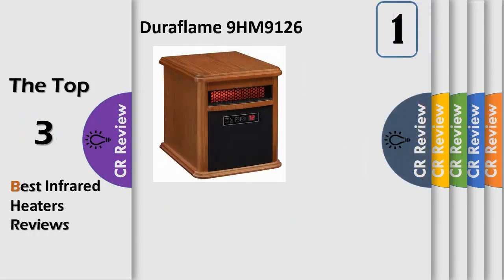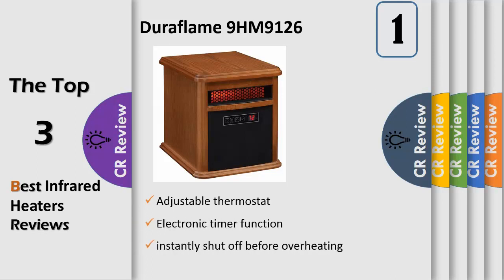Number 1. With the Duraclame Power Heat infrared quartz heater, you can reduce heating costs with 5,200 BTU of clean, safe infrared quartz heat. It heats up to 1,000 square feet. 6 infrared quartz tubes and heat exchangers provide warm, balanced, soft heat. This handsome heater features a furniture grade wood cabinet with solid and engineered woods to enhance any decor.